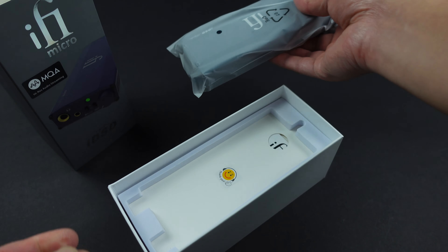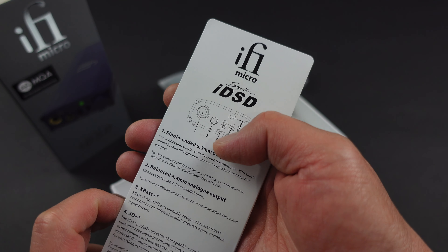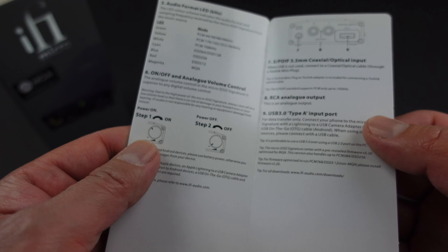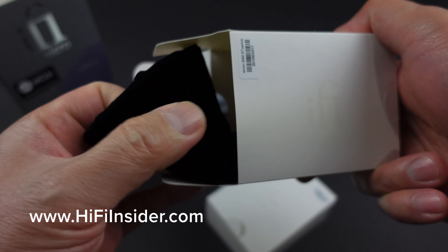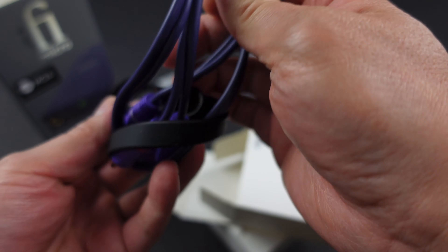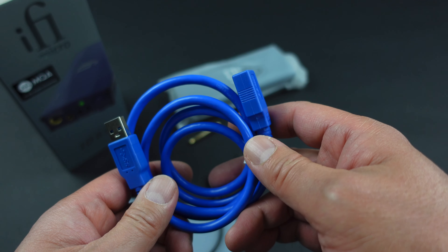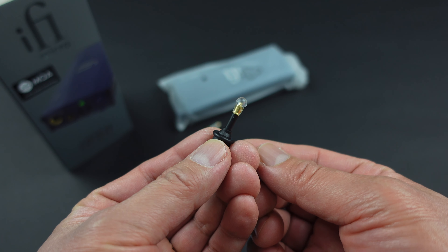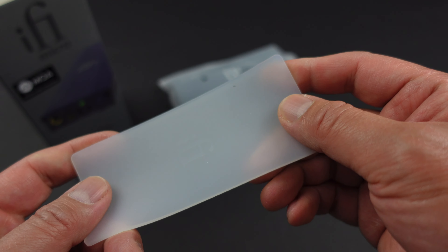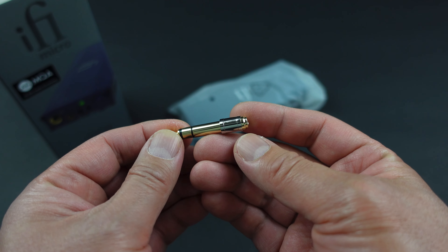So you're greeted by the unit itself — we'll take a look at that in a moment. I always like that iFi gives you a lot of accessories in the box so you don't have to buy them separately. There's a quick start guide, a carrying pouch, rubber bands to strap your player to the amplifier, audio cables, a USB 3.0 extension cable, an optical Toslink adapter, protection pads for when you place your music player on top of the IDSD, and a 3.5mm to quarter-inch 6.3mm adapter — very low profile.